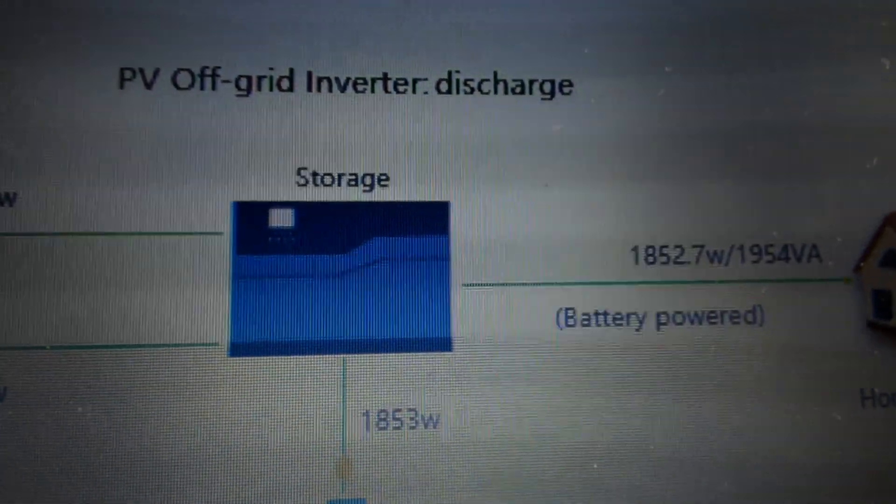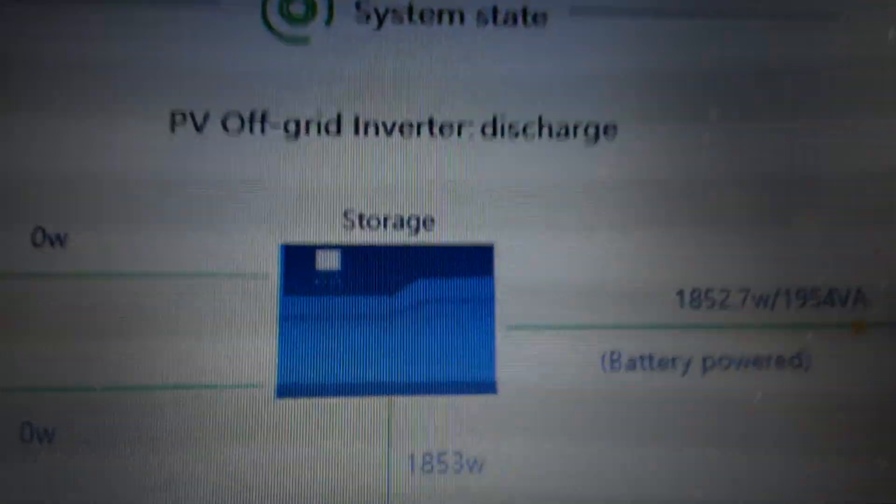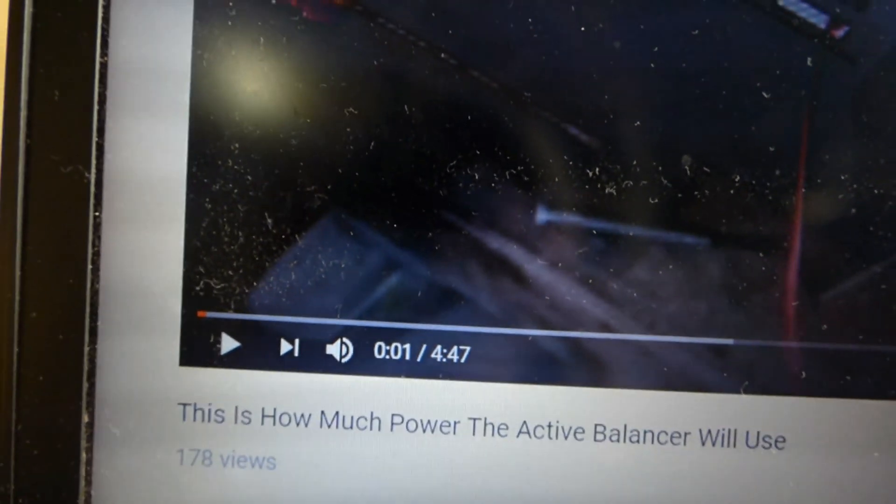I'm still below the numbers I was pulling at peak when driving the room temperature down. I want to give a shoutout to Bobby's Solar Homestead — Bobby and I spoke about the active balancer, actually talked on the phone for over an hour. Very passionate young man; I wish him success. I'm going to buy the balancer he's using, do a video, and let you know how it works out. I'll put a link to his page.